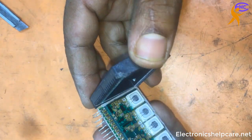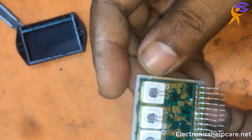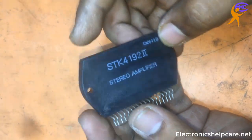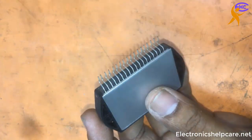I am going to check inside the stick IC. This is one stick IC. I am checking inside if it's original or not. It looks original. Let's go to open. This is IC — this is 4192 IC.